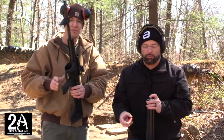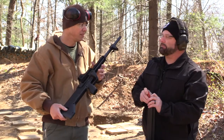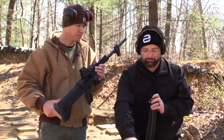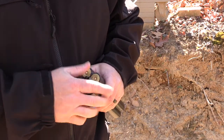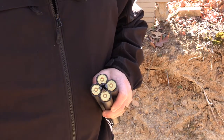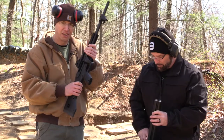We looked them up on Gun Broker and they're running $1,500-plus. I've seen them as high as two grand, but they're out there. Kind of pricey. This is our first time shooting it. If you can get them to run, I guess it's money well spent. So far it's definitely a fun range toy — it's definitely fun to shoot.